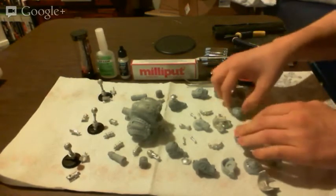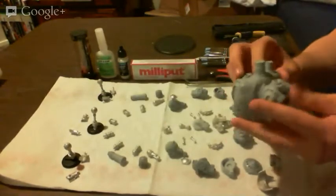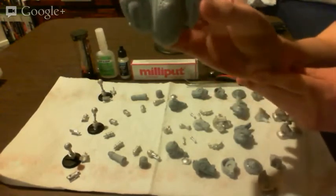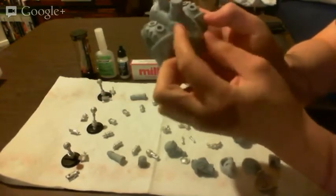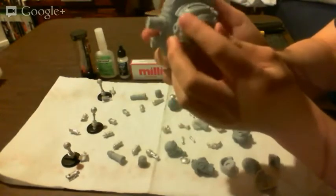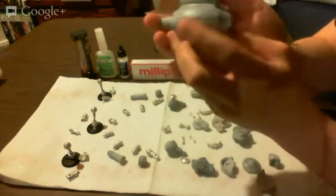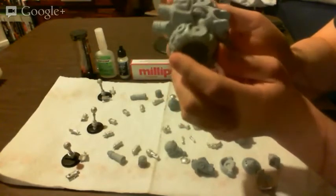There are a couple things I want to mention about this model. For the most part, Privateer Press models come out very well done — you don't need to do very much to them. If you look at this piece, you can see there's a little bit of misshaping — it's stretched this way a bit. But that's okay, it's not that noticeable. There are also some little areas with extra flashing that's destroyed a little bit of the detail.